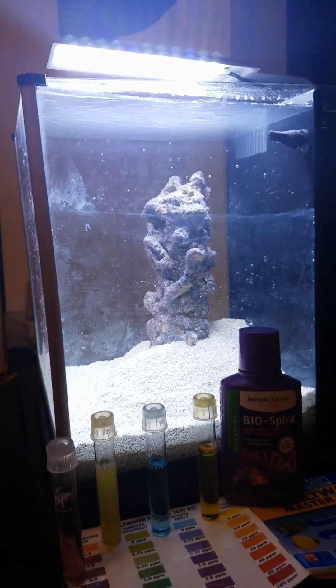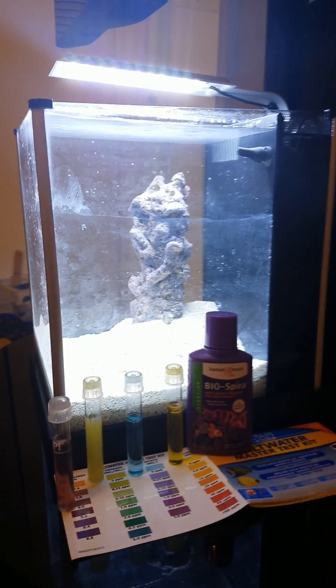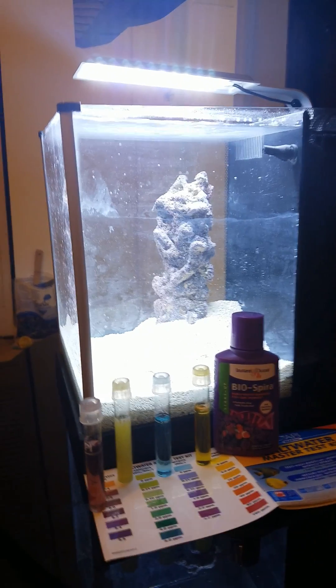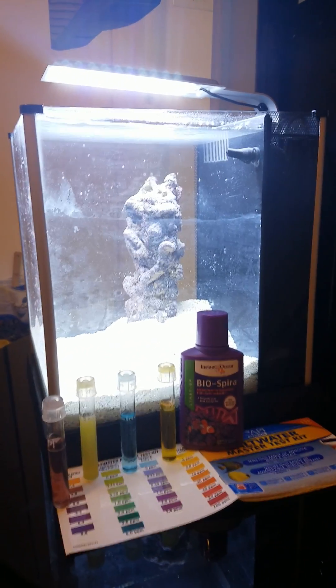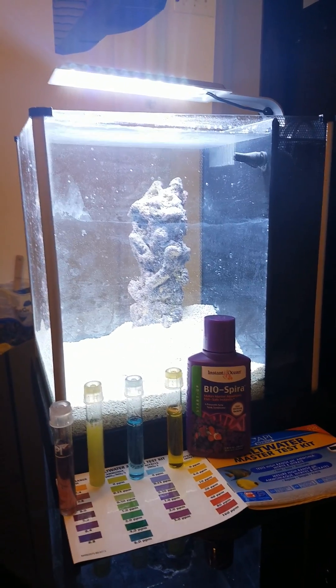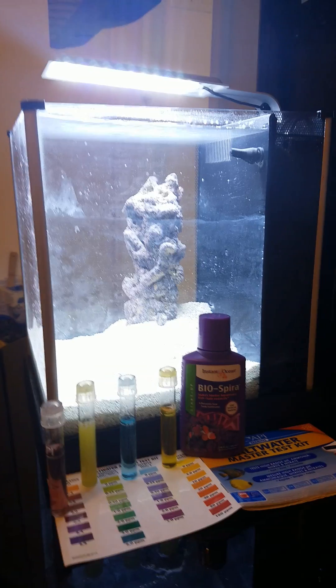Hi, this is Sean again, documenting the phases of my Fluval Spec 3 Pico Aquarium saltwater. What we have here is the water parameters before adding Biospira.